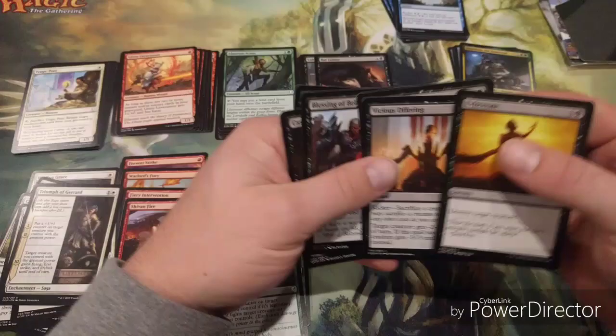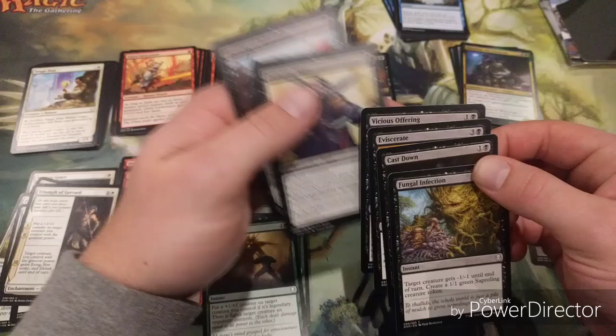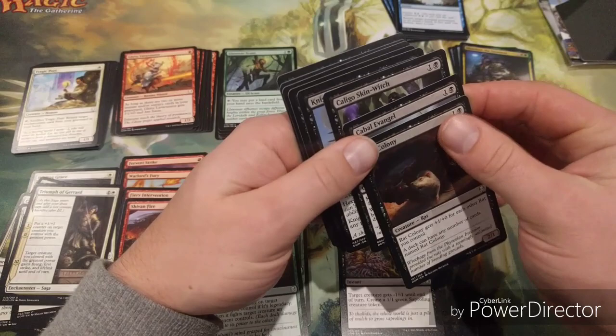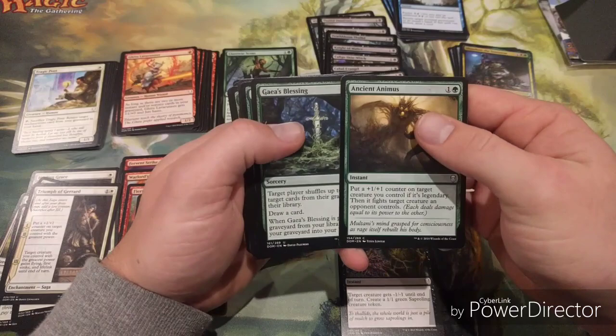In black we've got Eviscerate - very good, Vicious Offerings - very good, Cast Down - good, Fungal Infection - good. That's four really good removal spells in black. If I'm making a black deck these four cards instantly go in - no thought about it. There are also four two-mana creatures, and two-mana is where you want to be. Rat Colony isn't so great, but this is looking very, very strong.